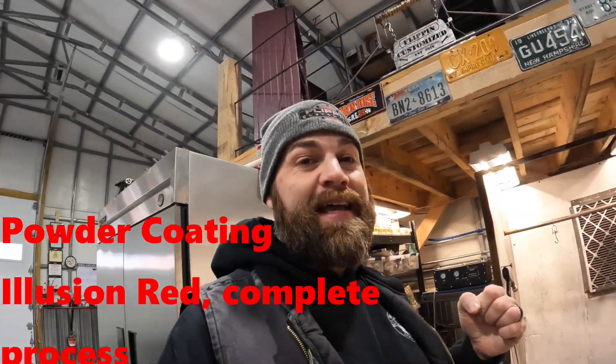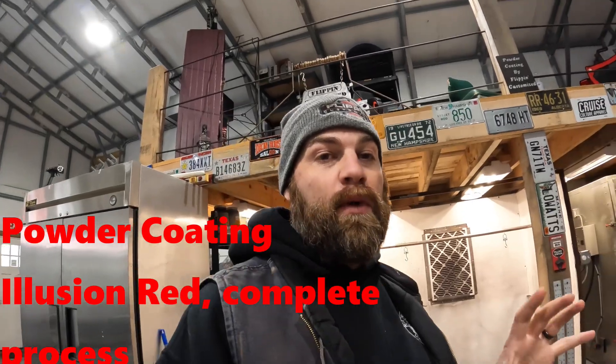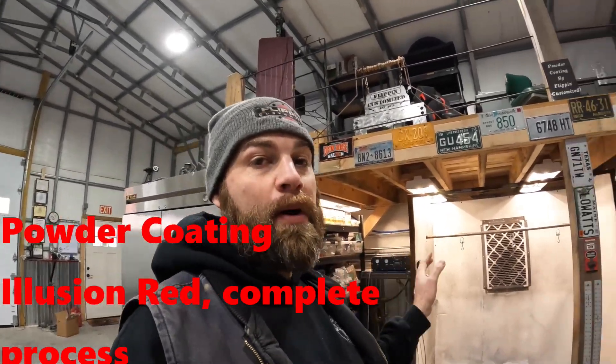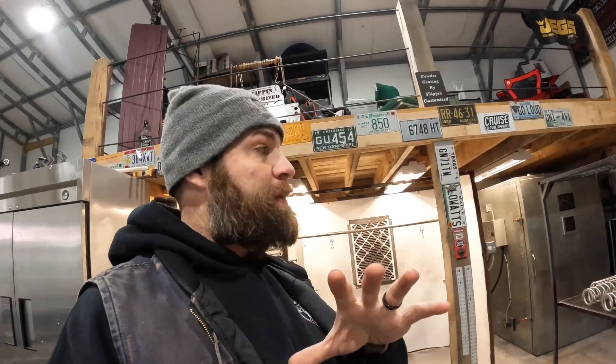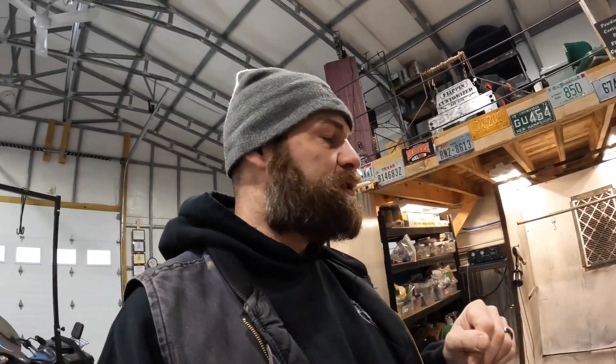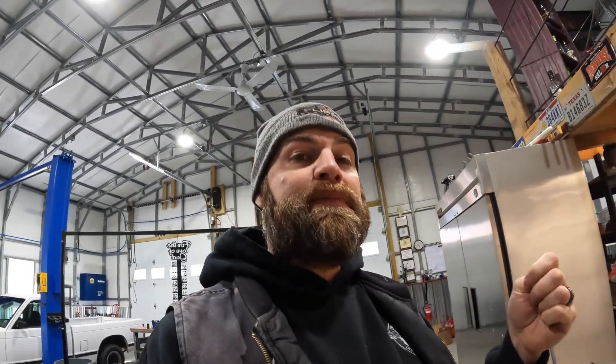Hey guys, welcome back to another episode. Today it's strictly powder coating — we're talking powder coating. If you follow along with us, we've got a whole new powder coating setup with the booth and the oven. It's bigger and we expanded it. It's still just a portion of what we do, but we've gotten real busy with our powder coating. Today I want to go over a new color, a new powder we're spraying — I've never done it. It's a multiple-step process.